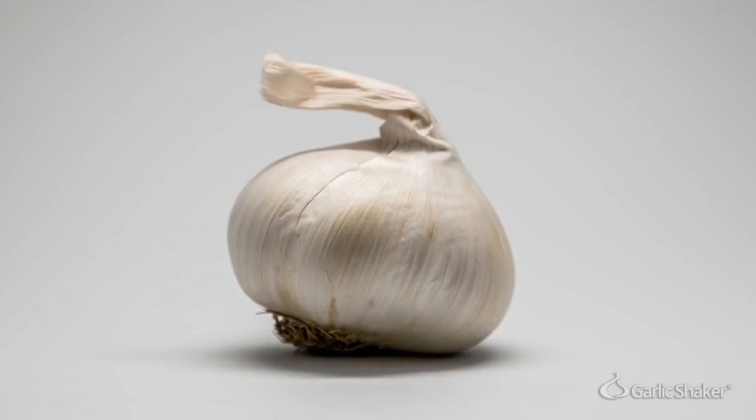Dear Garlic, we really love you, but why are you so hard to peel?